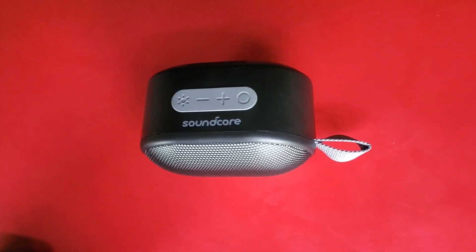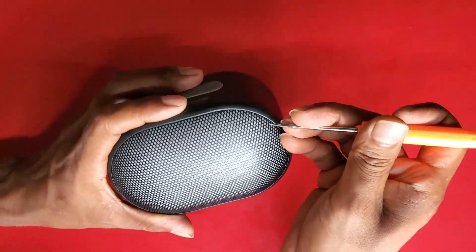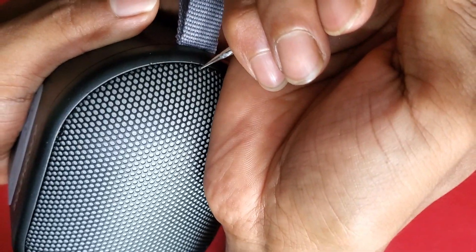Hello everyone, welcome to my Audio Expos YouTube channel. Today I am going to tear down this Soundcore Ferro Mini Bluetooth speaker. Let's start.